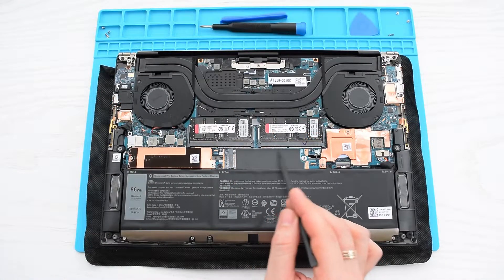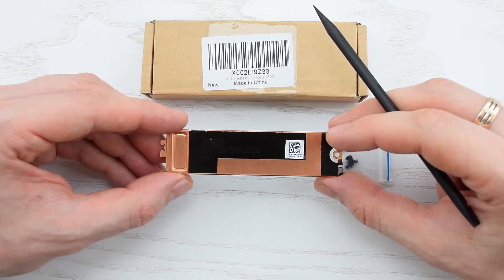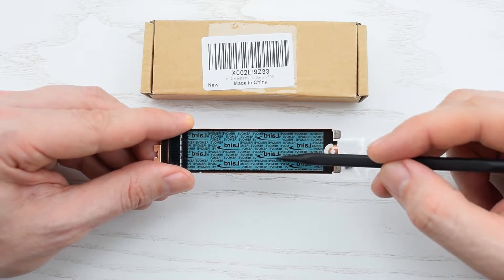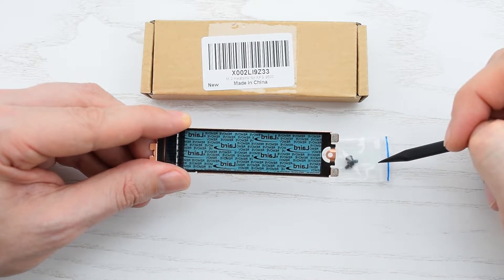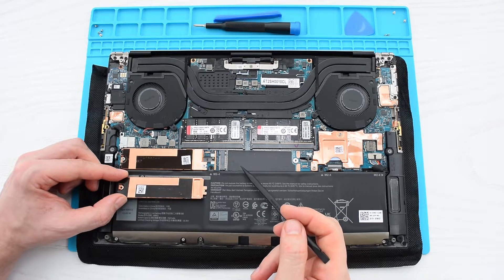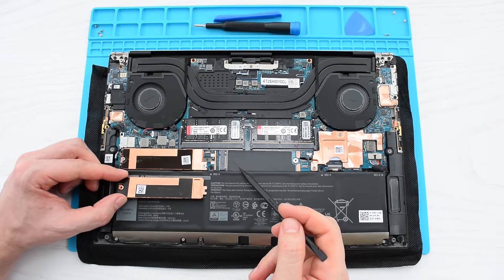The second M.2 slot doesn't have a heatsink, so we have to buy it separately. This is an original OEM part which costs about 20 bucks, and it comes with a pre-applied thermal pad and several screws. These heatsinks have different mounts, so they're not interchangeable. By the way, you can use any NGFF SSD without the heatsink, because they never overheat compared to NVMe.